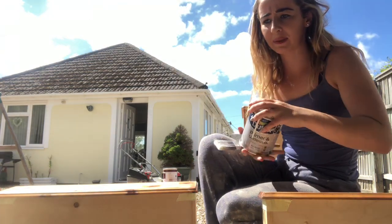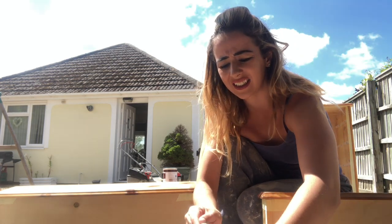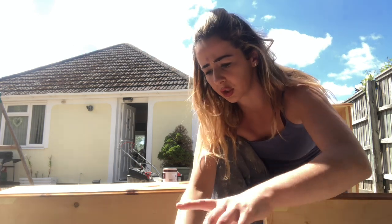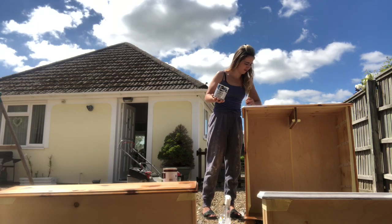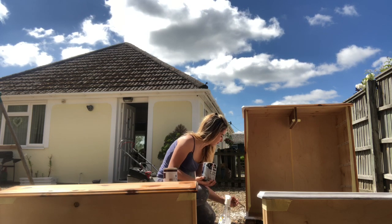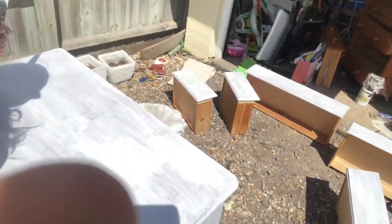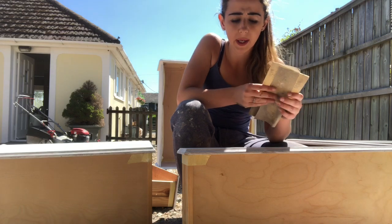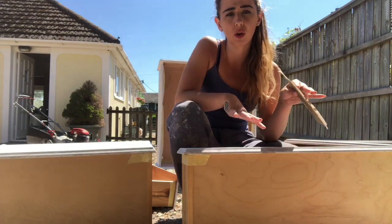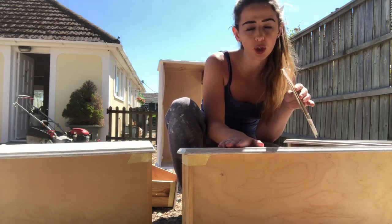My next thing to do now it's dry is to use Dulux primer and undercoat, just before I use the chalk-based paint. I know everyone says just put the chalk paint on, but I like to seal it with primer and undercoat first, just so I know it's all good to go. Once that's dry, I'll use P120 sandpaper to make sure it's nice and smooth before I apply my chalk white paint.